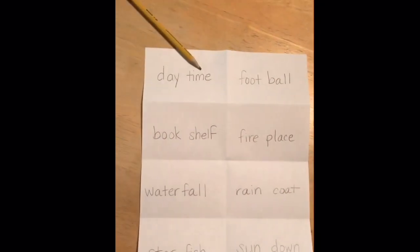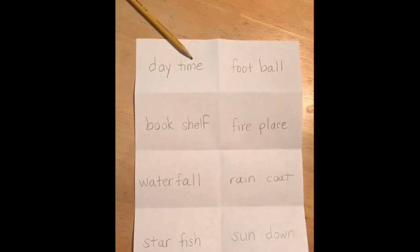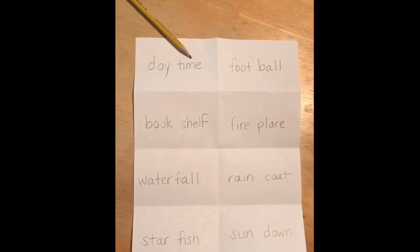The same thing with football, bookshelf, fireplace, waterfall, raincoat, starfish, and sundown.